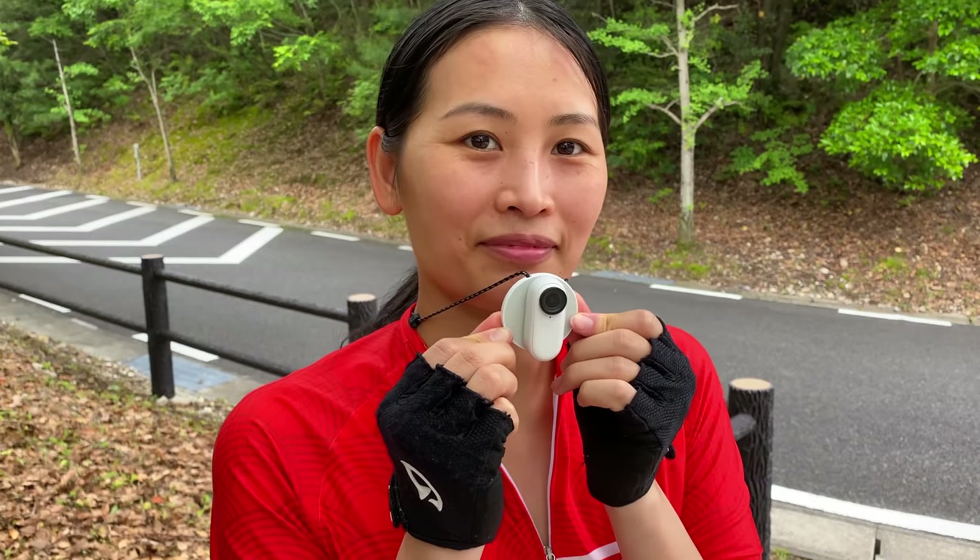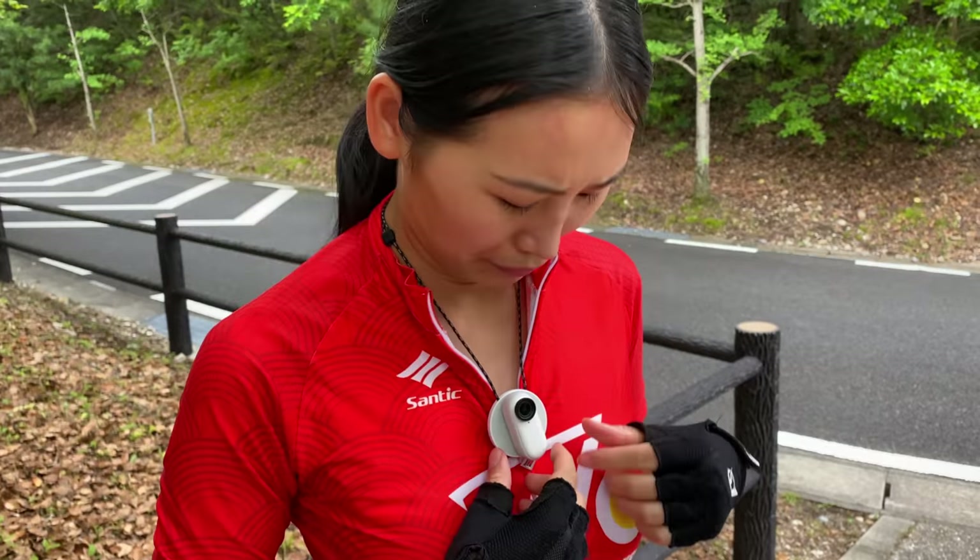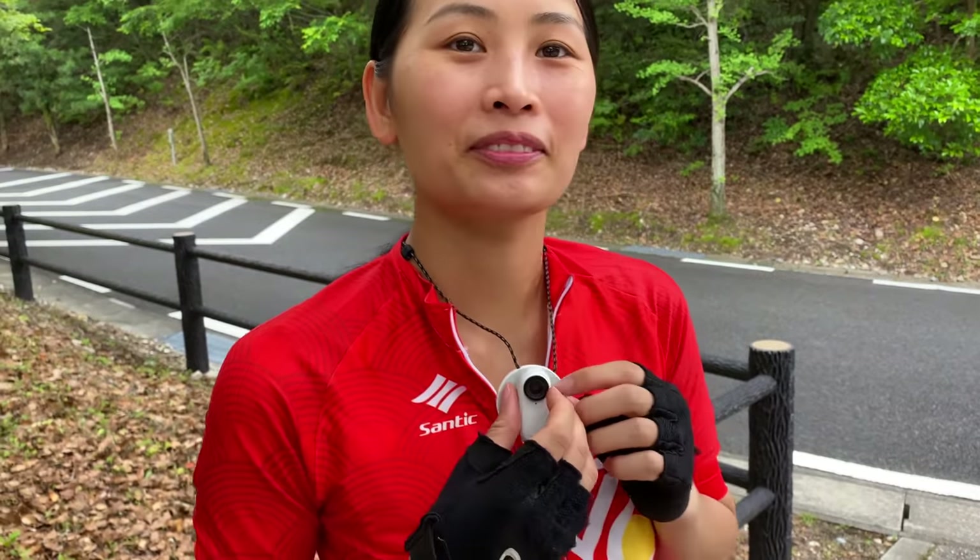Just like that. Easy peasy. So when we're walking around, we can have the camera on there. It's really discreet. It doesn't stand out. There's no extra harness that we need. So we're going to be testing out a whole bunch of different mounts today.